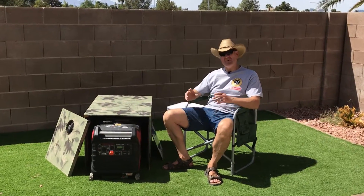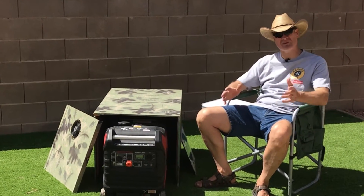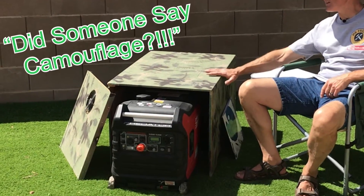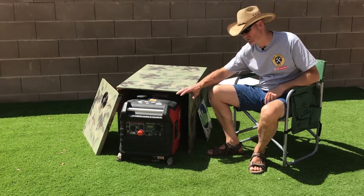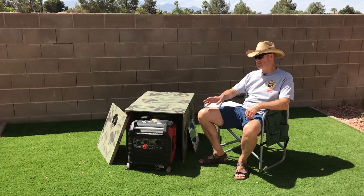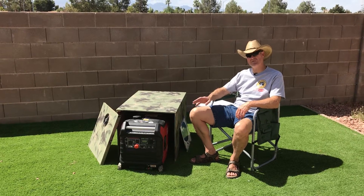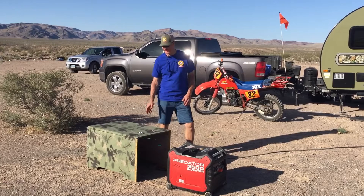Have you ever been camping and the peaceful serenity was ruined by a noisy generator? I'll show you how we made this inexpensive noise reduction box to make our generator quieter. First, let's do some sound testing to compare noise levels with and without the box, and then I'm going to show you how we made it.